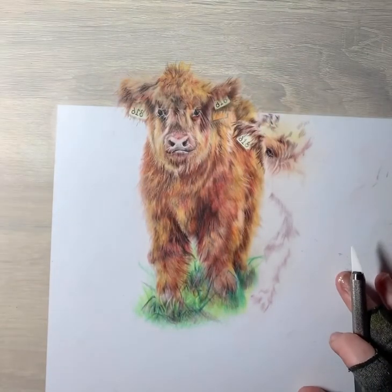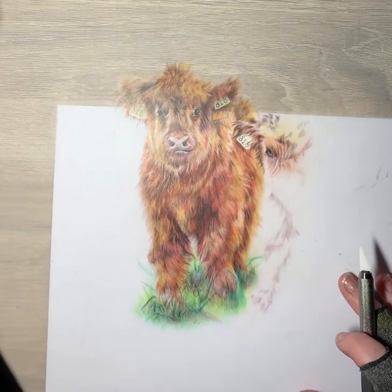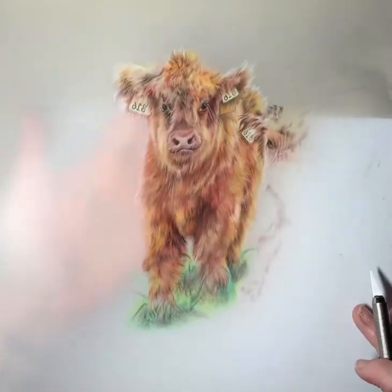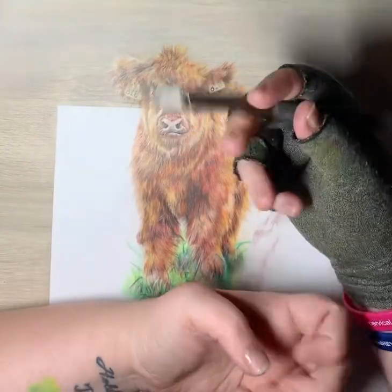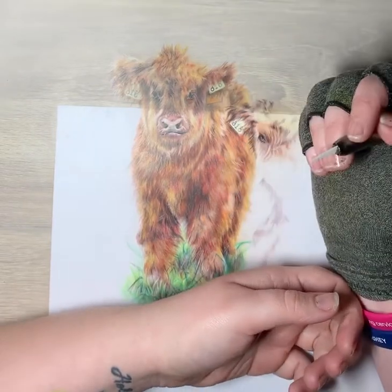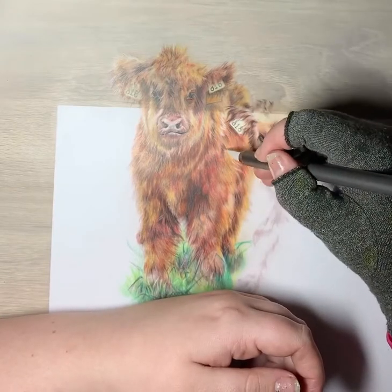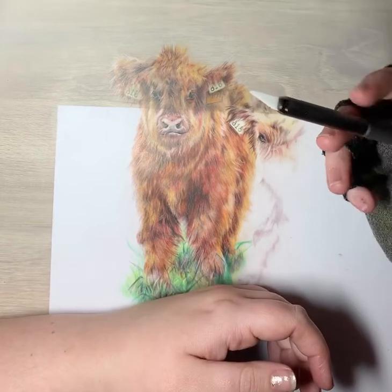I'm going to show you how to use it on the cows. I'll just change my lighting up a bit here. So this is our drafting film, as you can see. Drafting film is great to use the slice tool with because it's not absorbent, so it doesn't take the colour in. It's very easy to pull the colour back out. I'm going to work on the highlights down his back, which is sort of around this area. I'm not going to use any pencil in this video — it's just going to be the slice tool.